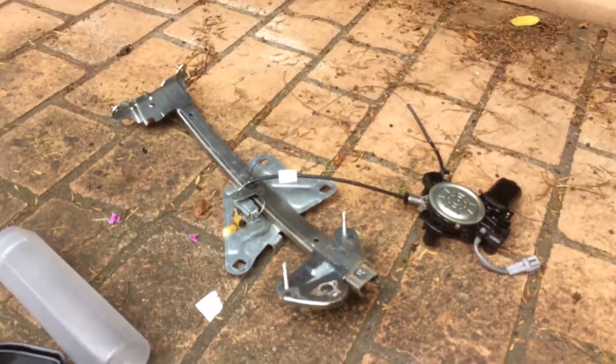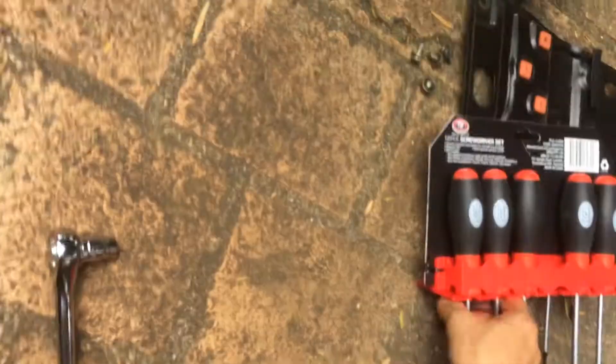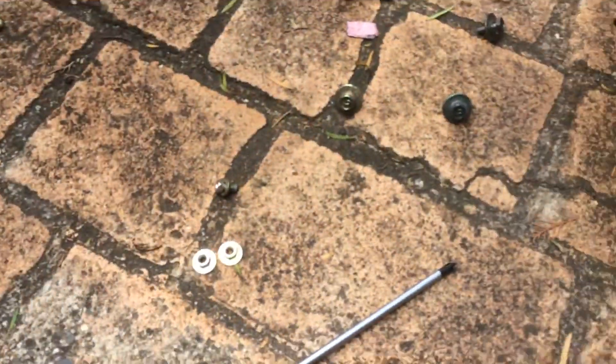Today I'm replacing the right-hand side window regulator and the motor. I'll show you — I took that out, wasn't easy though. I had to buy a socket kit and new screwdrivers, and as you can see there are nuts and bolts everywhere.